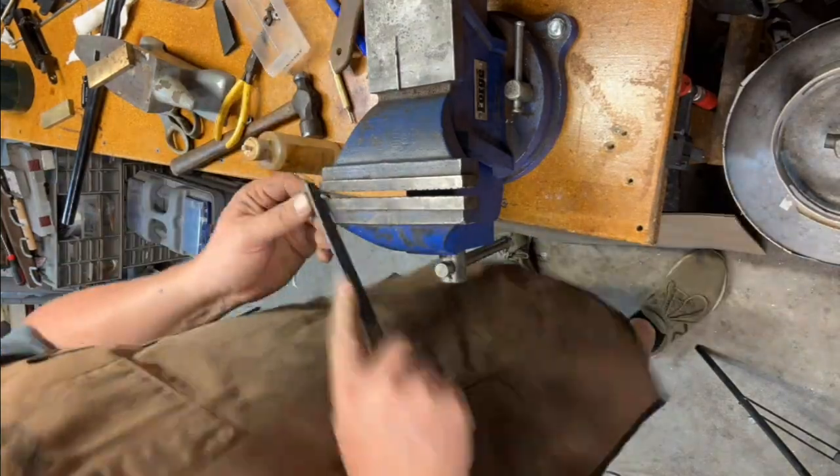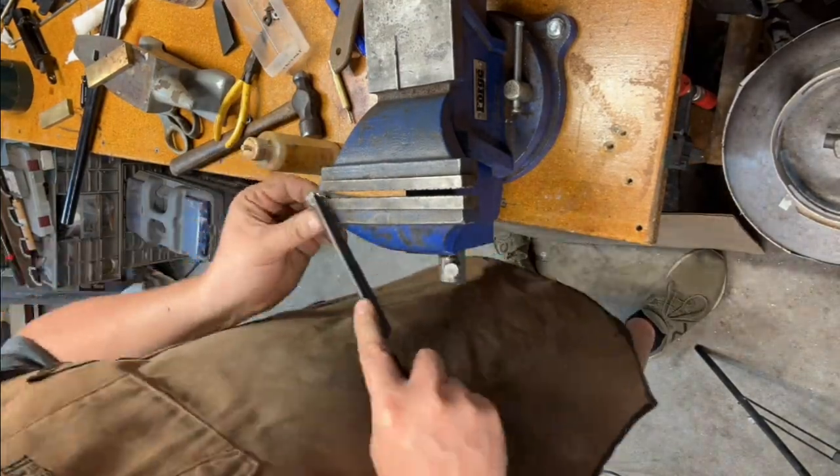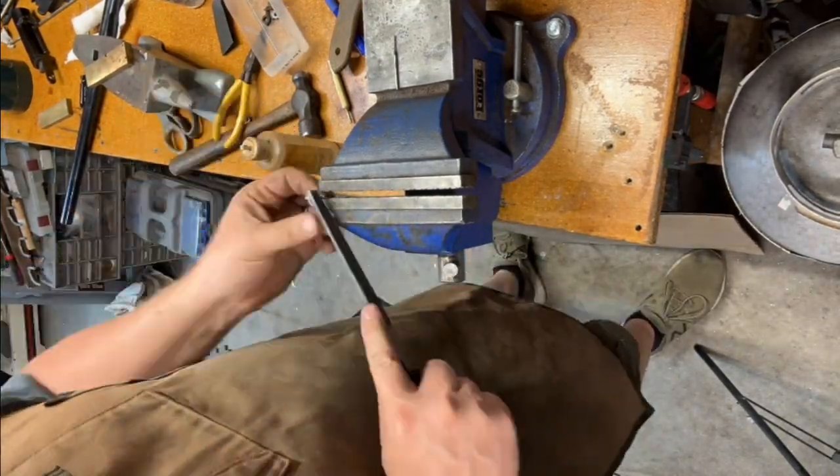I'm doing some light filing before I go and set it up in my milling machine for the final cuts.